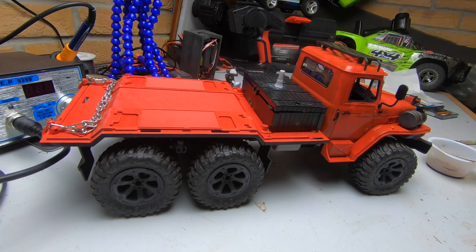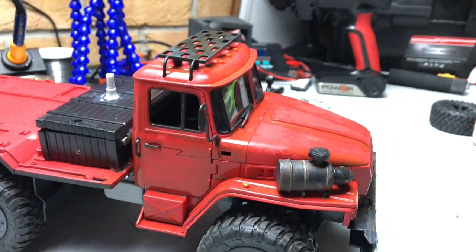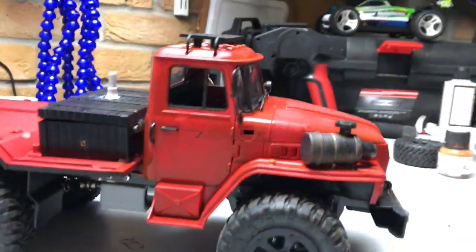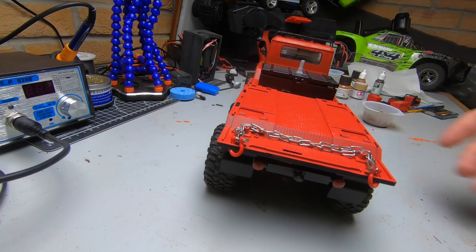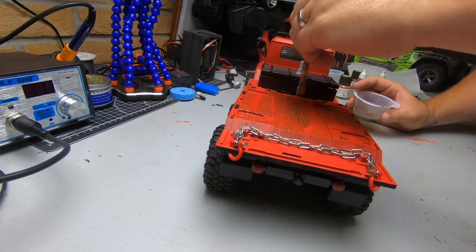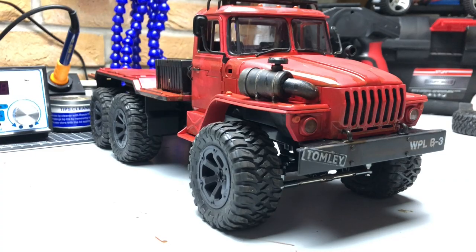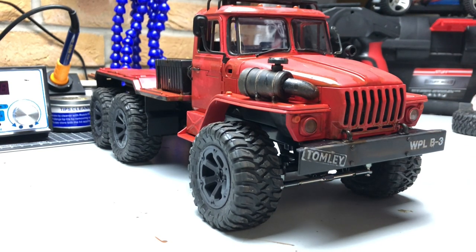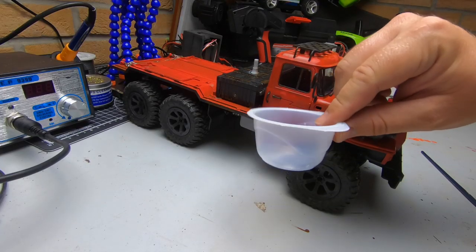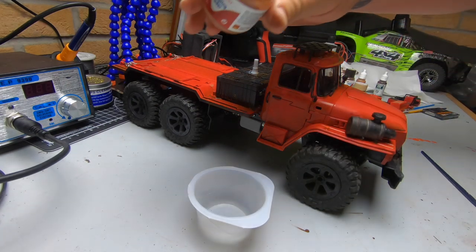That took maybe a minute or two to get the main cab done. You probably can't see it too well on camera but once we've finished I'll give you a good look over it. I'm going to do the rest of the truck exactly the same way and then we'll come back and I'll show you the next step. Once you've covered all the bits you want, it's then time to start adding all the little finer details, and for that you'll need a slightly smaller brush.